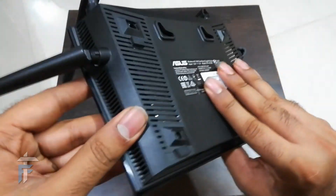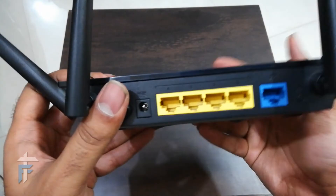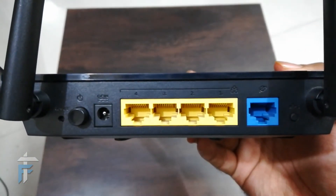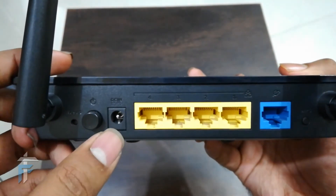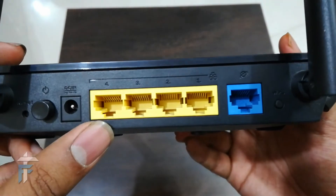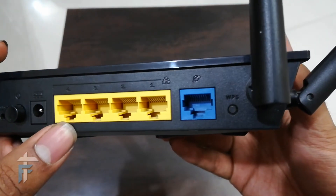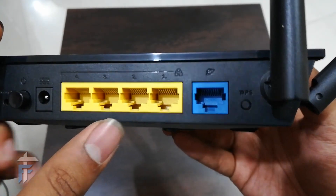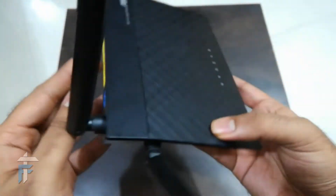On the rear, you can see some labeling with power requirements and other information. There is a push-button power button, a DC input jack, and four gigabit Ethernet ports so you can connect your PC via Ethernet cable. There is also a WAN port in blue, and a WPS button which you can use to connect devices with one click.